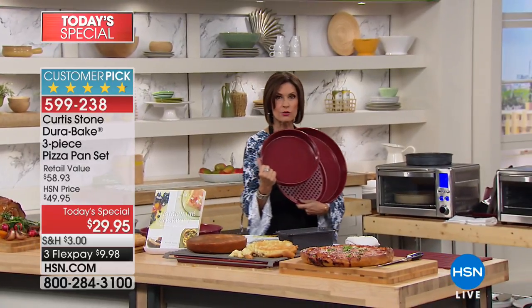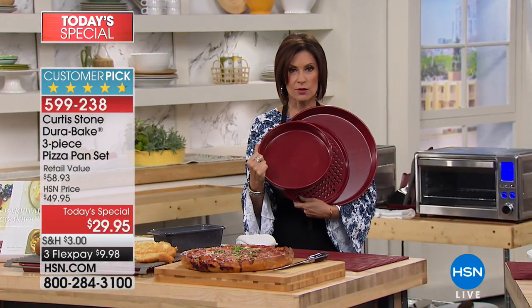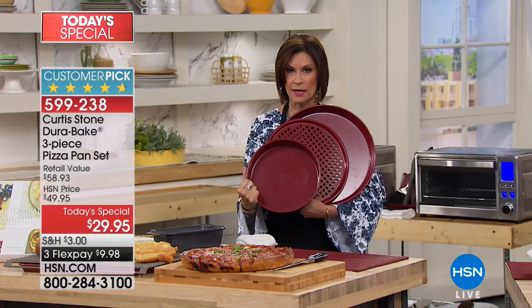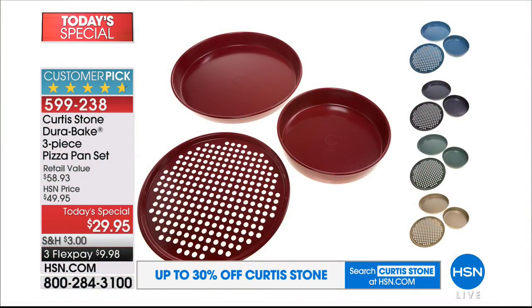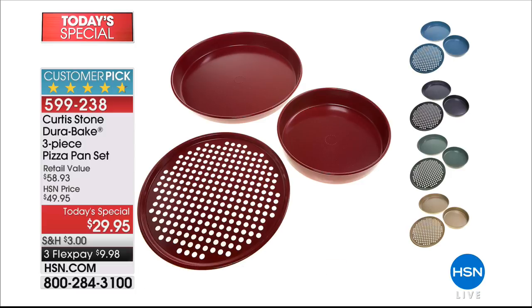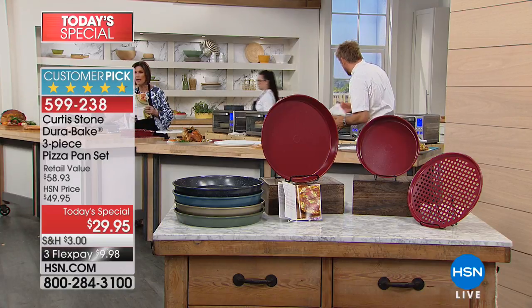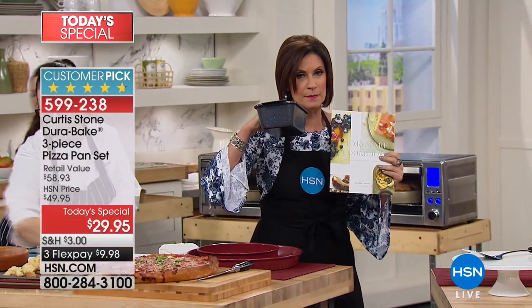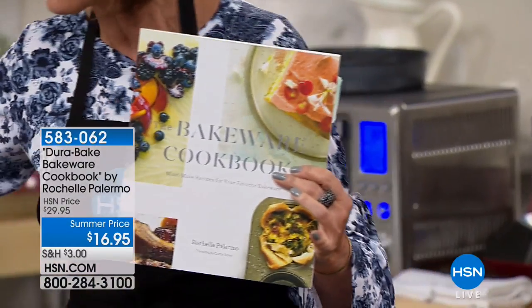Update on turquoise: just over a thousand left — it may not make it through the day. Red is the best seller right now. All three pieces: this pizza pan alone at $29.95, plus the 12-inch perforated pan and the 10-inch baking pan — everything you need. And don't forget Rochelle's cookbook at $16.95 — it will go early in the day. Absolutely brilliant recipes designed around the Durabake cookware.